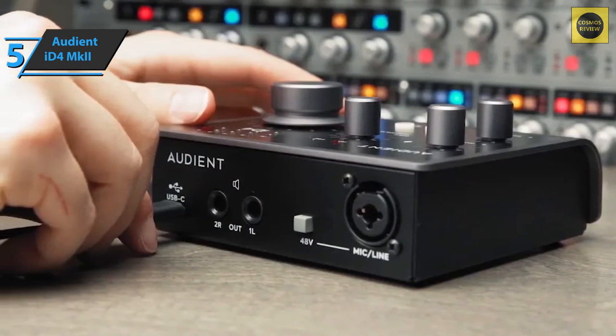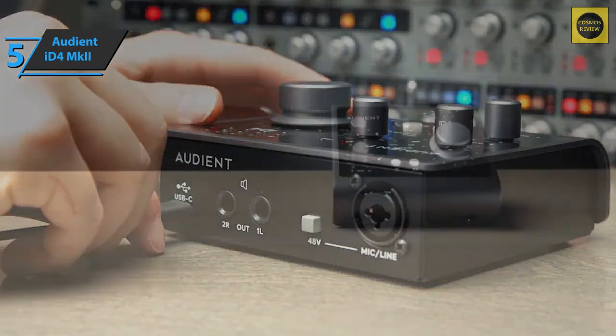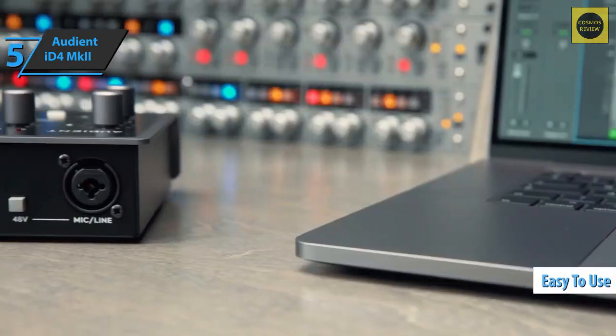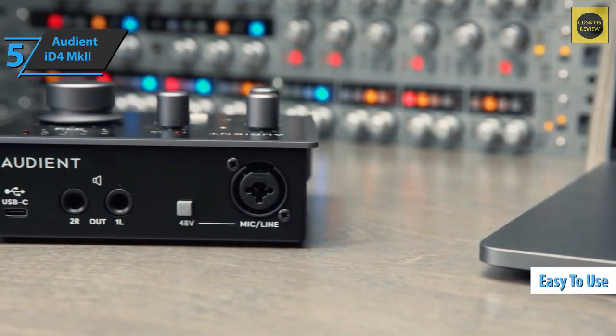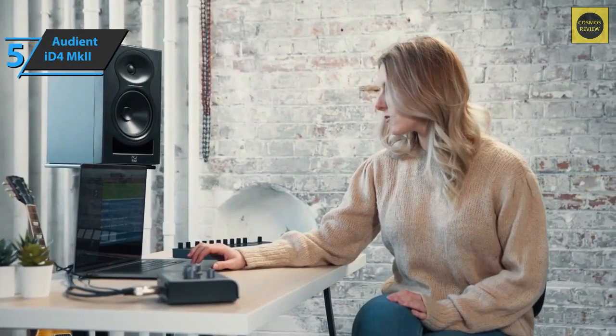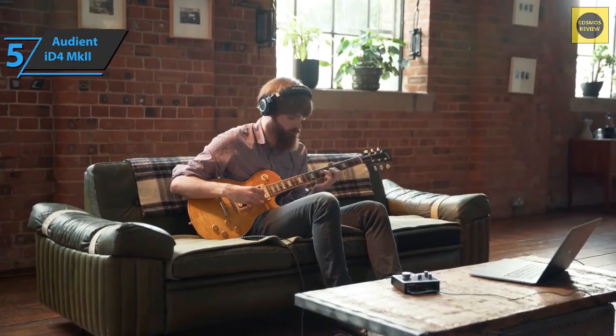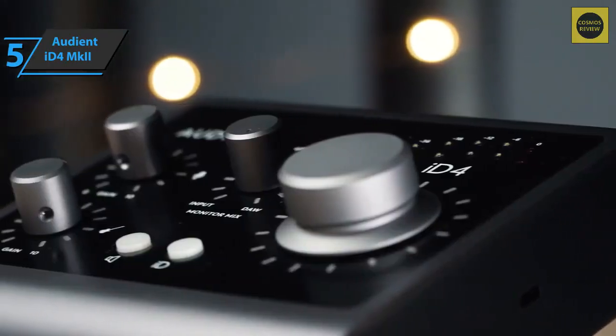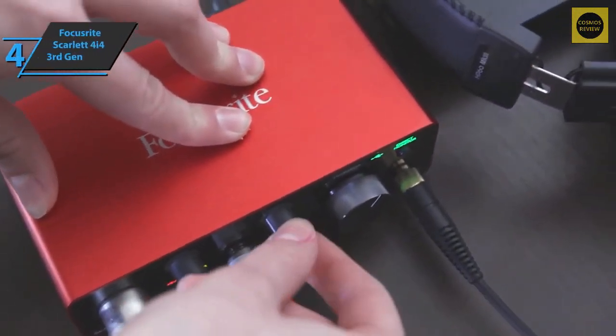This allows you to send different mixes to different outputs. At the software package level, we also find the ARC interface. In the end, the small Audient iD4 Mk2 turns out to be a well-built, easy-to-use interface that offers quality sound both for listening and recording. The integrated connectors will allow the interface to be retained even as the home studio expands. For the listed price, we're thoroughly impressed.